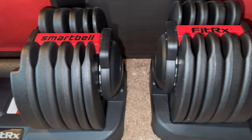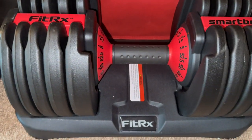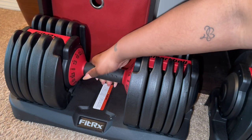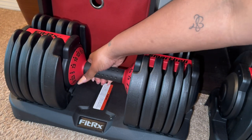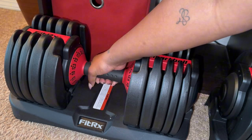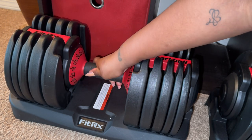These are the dumbbells out of the box and I must say I am definitely loving them. They are quick and easy to use — you simply turn the handle to the selected weight that you want, lift it up off the platform, and the weights will be attached as shown.